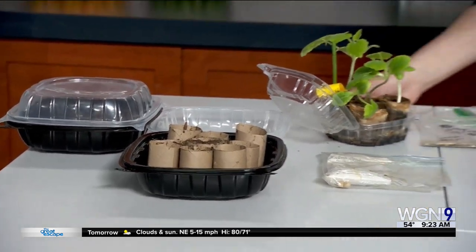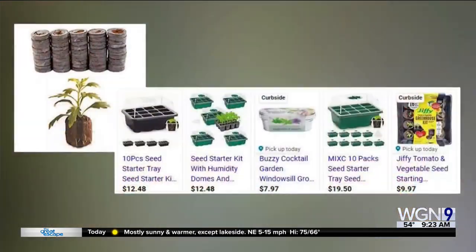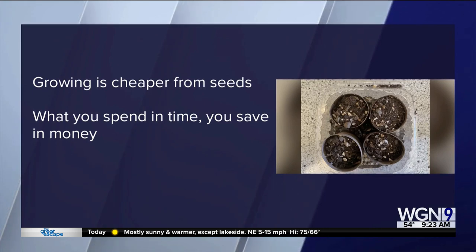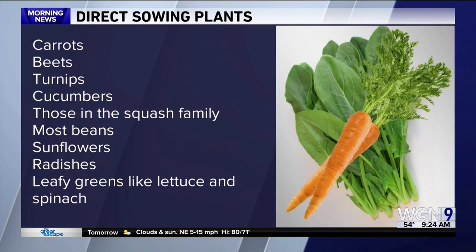Some people use prefabricated seed starter pods and skip the whole germination process altogether. The cost can range from about ten bucks to much more depending on how fancy they get. Whether you start in those starter kits or with your own homemade germination process, the next step is called hardening off the seedlings — a fancy term for moving them in and out of the house repeatedly in larger and larger time intervals to get them ready to be transplanted outdoors. Growing from seed is way cheaper than buying plant starts from the store. Some plants have a longer growing season, so starting indoors can be the only way to grow them in our part of the Midwest. It also matters what kind of plant you're growing, since some seeds do better being planted right in the ground — called direct sowing — versus ones that transplant pretty easily. Most direct-sowing plants are root crops like carrots, beets, and turnips, and even some in the squash family.